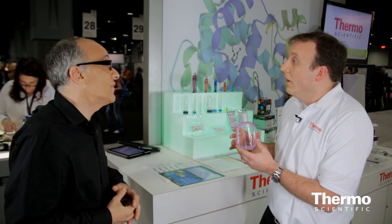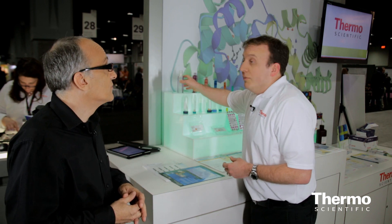And the alternative if someone's not using this? Well, at a larger volume, there's not a lot of other opportunities. So the slide-alyzers, especially at this volume, are one of the sole solutions for that. In smaller sample sizes, we do have other desalting columns and other ways to change the buffer, but for larger volumes, this is one of the best options out there.